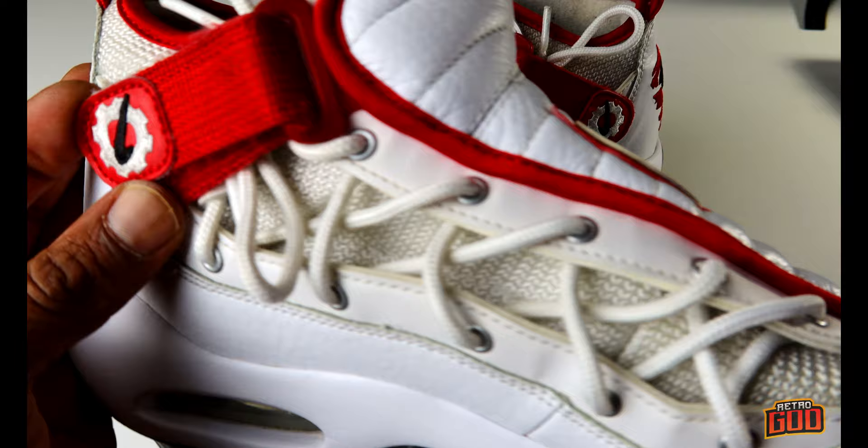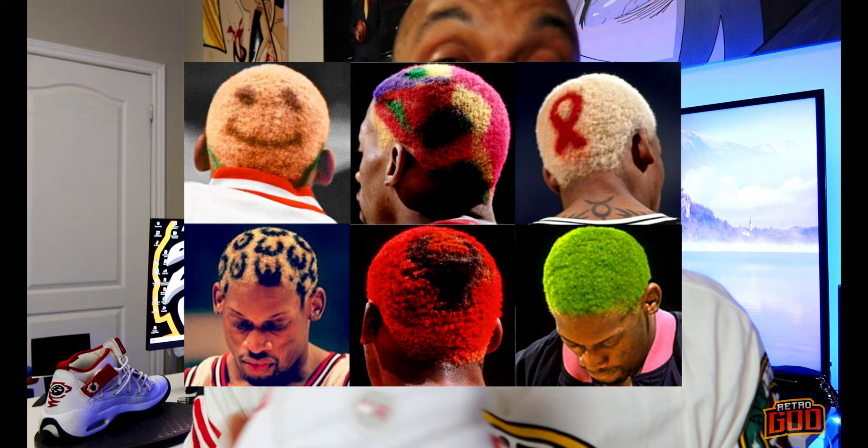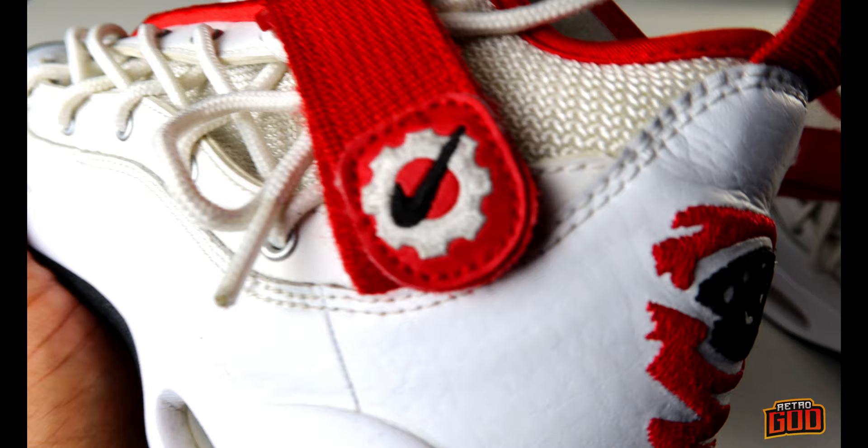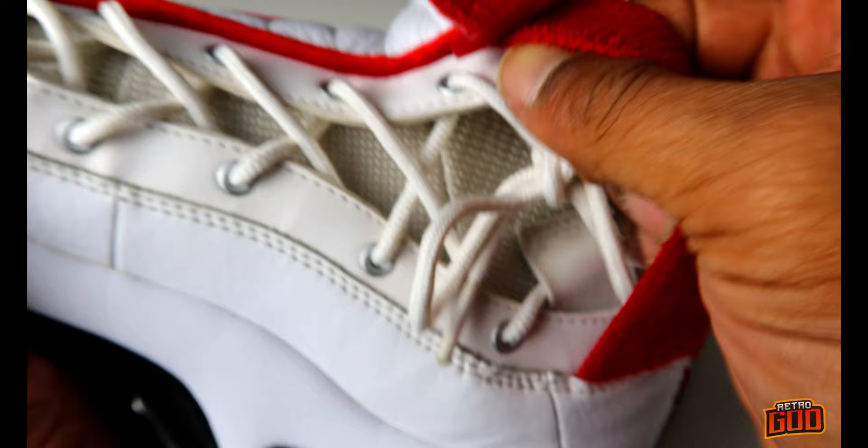When I saw Dennis Rodman with all that crazy hair, dying it up, I wanted to try that but my mom slapped me upside the head. The lacing on this shoe is so out there — the laces look like stitching. There's a Nike Swoosh right here on the strap. Let's open her up to get a closer look at the inner shroud.